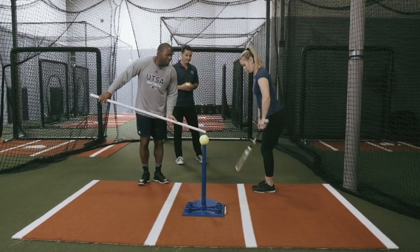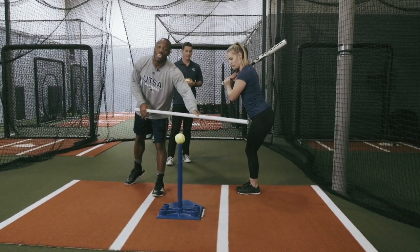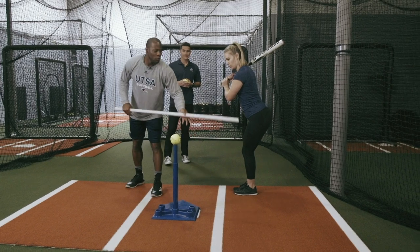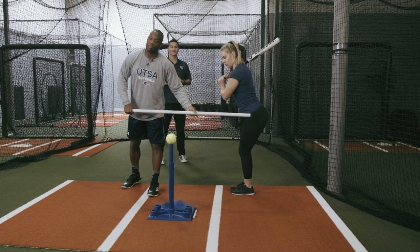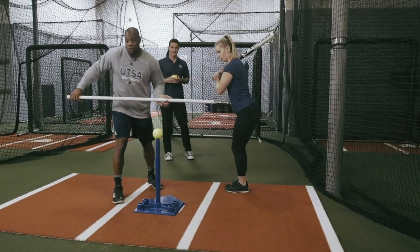So what do you want to do? With the feet together, I want to get the back hip to move the leg forward. As the leg is moving forward, you must resist with the upper body to create the stretch reflex.